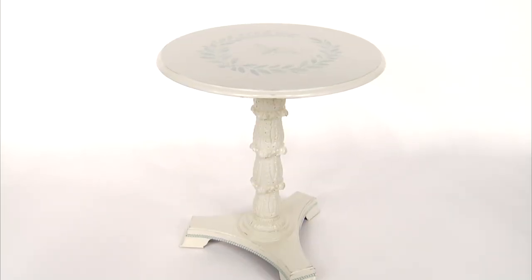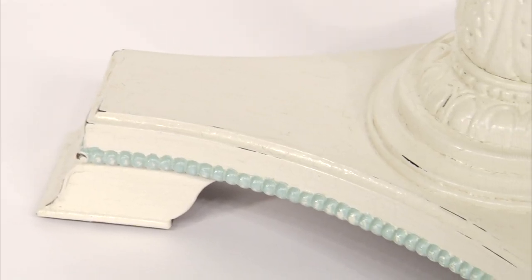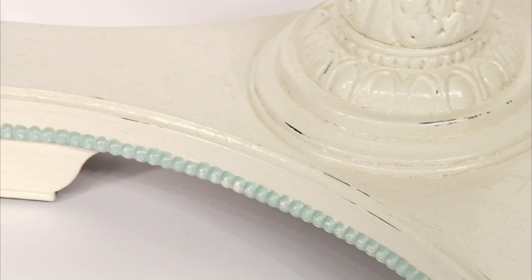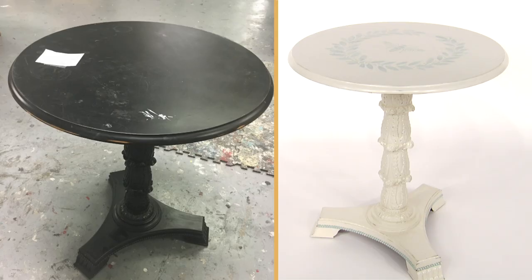I love the way my table turned out — what a transformation! I'm actually going to use it in my bedroom at my house. We used a different stencil as well on this table — it's a Maison Blanche Vintage Laurel Wreath Stencil. Look how beautiful she is now.